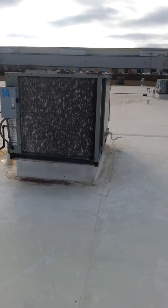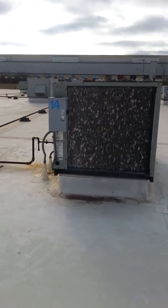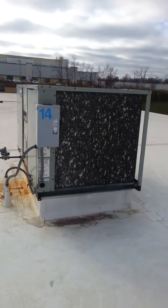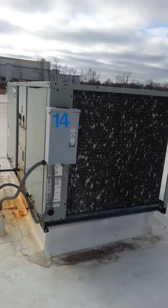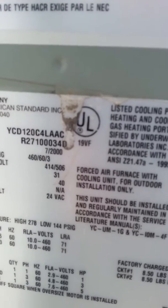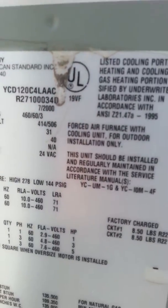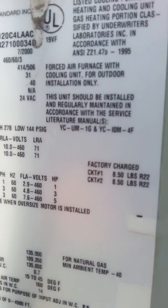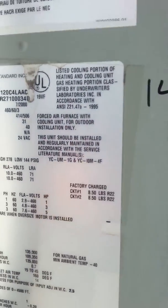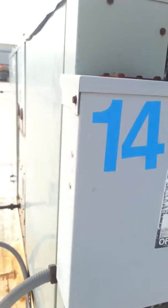I'm on the roof of Unisource, looking at replacing RTU14, model YCD120, C4L, AAC, 460-volt three-phase, 135,000 input. Disconnects okay.